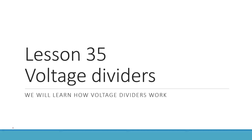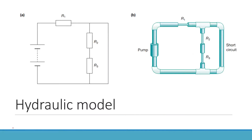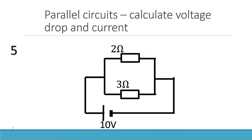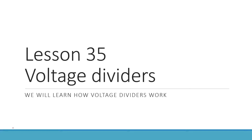Lesson 35: voltage dividers. We will learn how voltage dividers work. Pretty simple lesson today, so let's jump into it. We've just come from learning about short circuits, parallel circuits, and series circuits, and then from breaking down different circuits. Now that we've got this practice behind us, it makes sense to talk about voltage dividers.